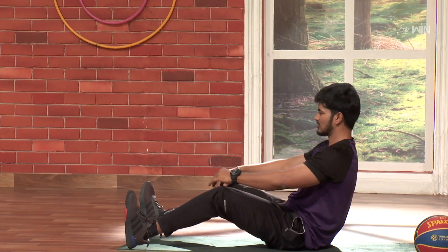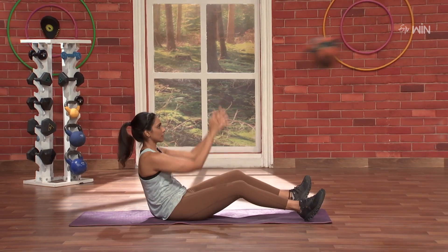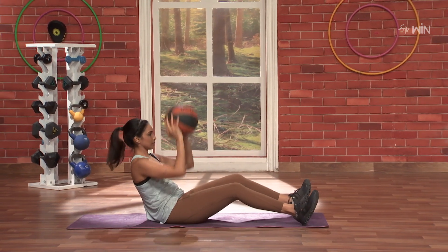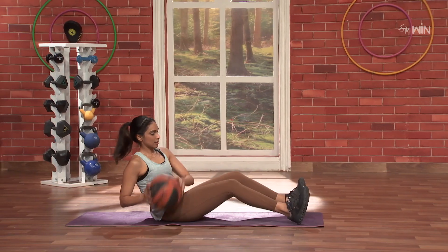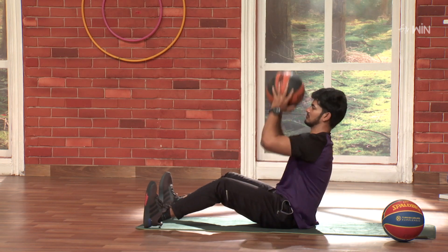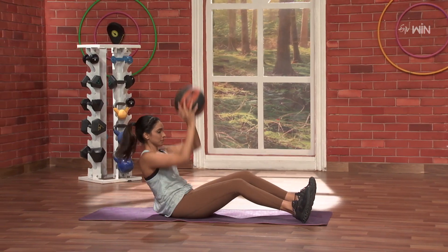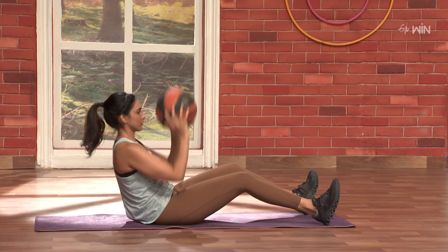One. Super. Two. Very nice. Very nice. Nice. Three. Four. Enter. Five.